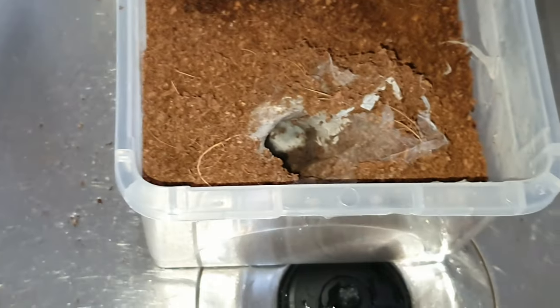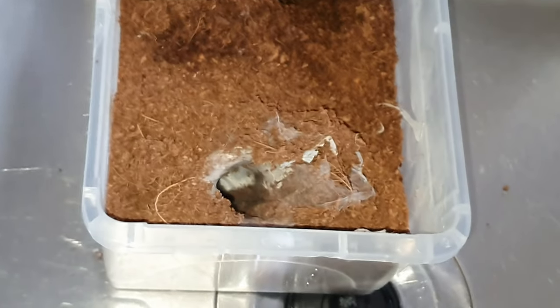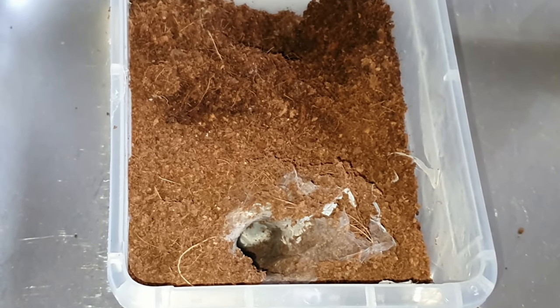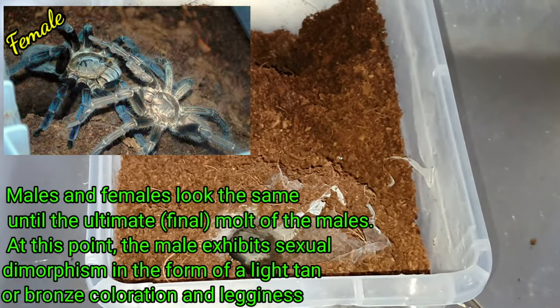I think I've done this at the right time because the next molt or two she should be too big for this enclosure. She needs more depth and way more substrate in there, so I'd say I did this at the perfect time. The only problem now is trying to get her out of here.